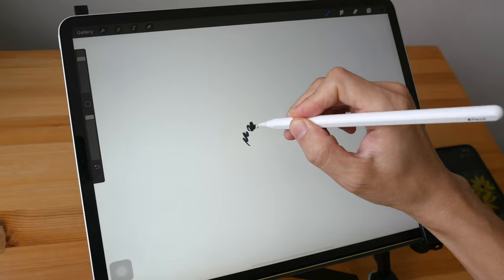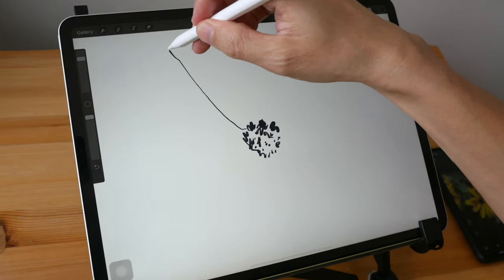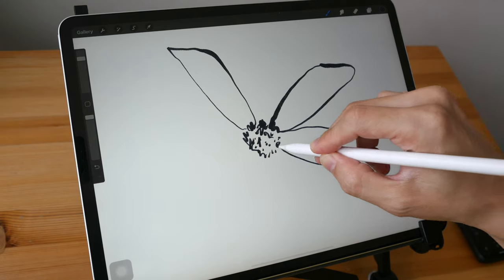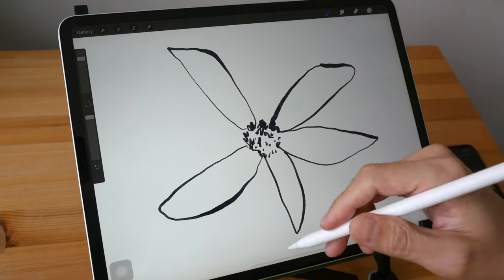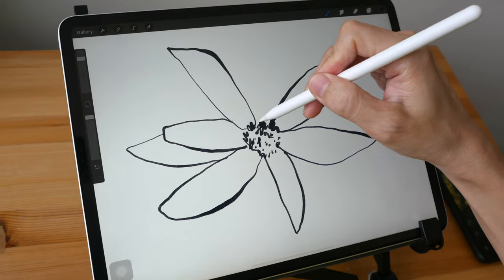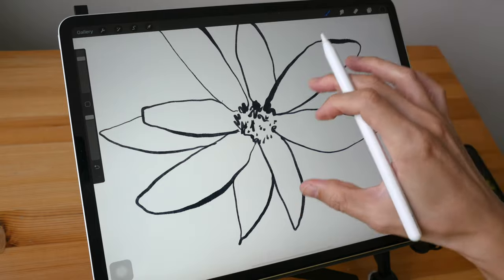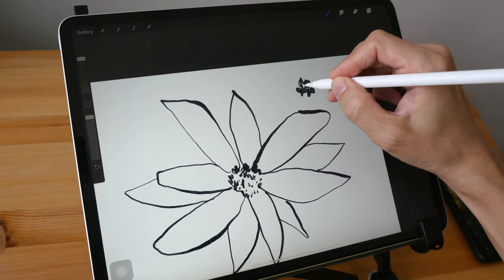Let's start drawing onto the canvas. I'm drawing the middle part of the flower first, then the flower petals. When drawing, take note of overlapping elements — draw the petals that are on top of other petals first, then the petals that are beneath. With the Apple Pencil I can press down harder to get thicker lines. I'm not exactly following the reference photo; I'm just using it as a quick guide. Make sure you have some overlapping elements.